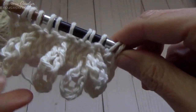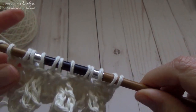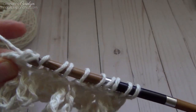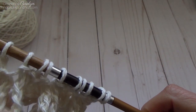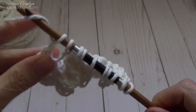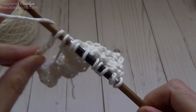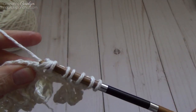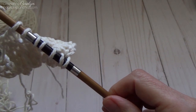Now we have two rows of loops and they're directly on top of each other. Return pass again — same as before: yarn over pull through one, yarn over pull through two, yarn over pull through two. You can kind of see where you need to do your chaining because there's just a slightly longer loop there. Chain six and repeat all the way across — yarn over pull through two three times, chain six, yarn over pull through two three times, chain six — and then yarn over pull through two until you have one loop left on your hook.